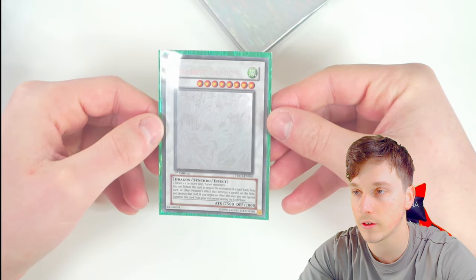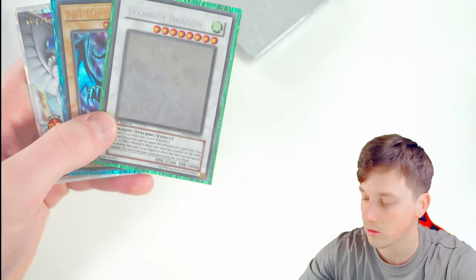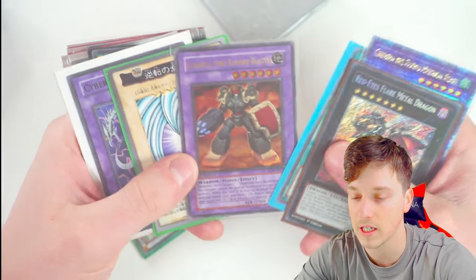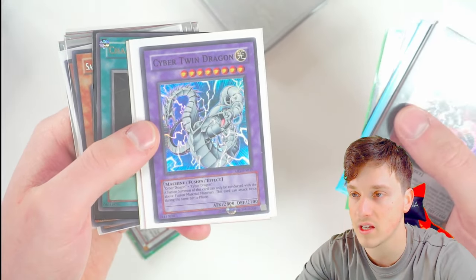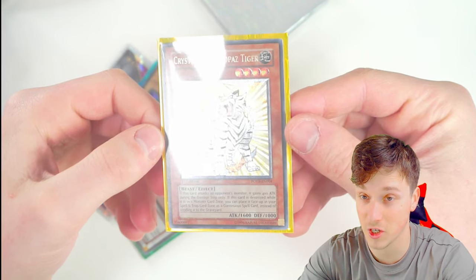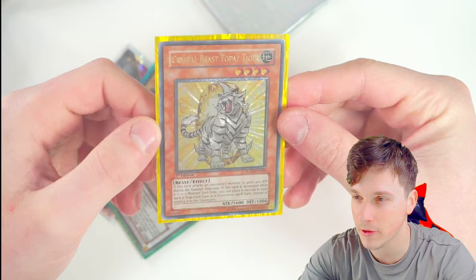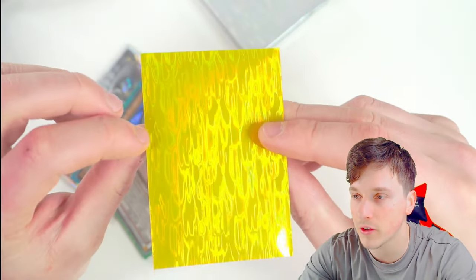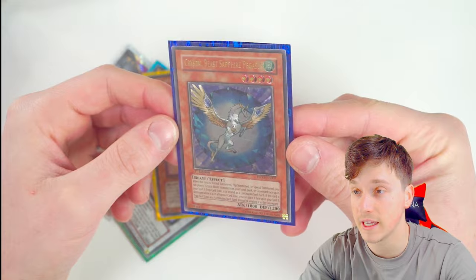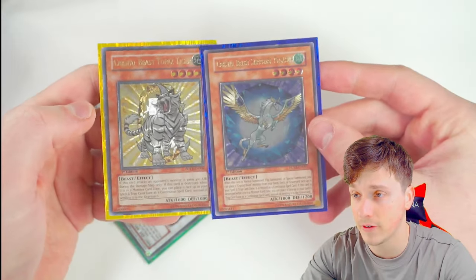Yeah, that looks really good. I do like these — they're nice. It just gives a little bit of color to your sleeves as opposed to, you know, a flat sleeve. Here's a Pot of Extravagance Collector's Rare just in a boring blue sleeve, and this Ulti is just in a clear sleeve. It all depends on whatever you like. For example, Crystal Beast Topaz Tiger looks so much better in this sleeve, reflecting the amber yellow topaz color. You could have all your Crystal Beasts in different sleeves — that would be pretty cool. If we whack in Sapphire Pegasus into a deep blue sleeve, that looks so much nicer. Sapphire Pegasus and Topaz Tiger — really, really cool sleeves. Really, really nice.